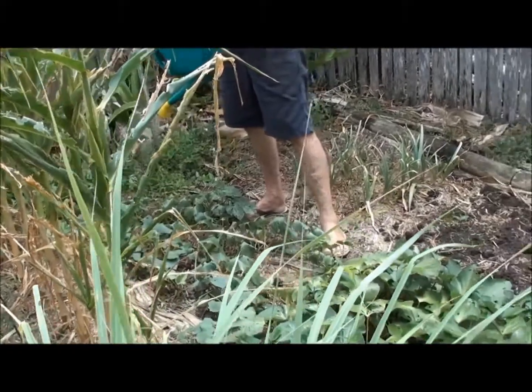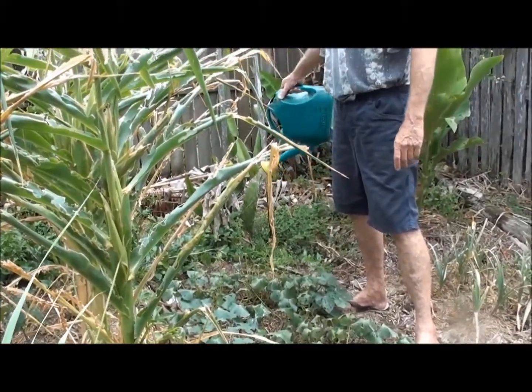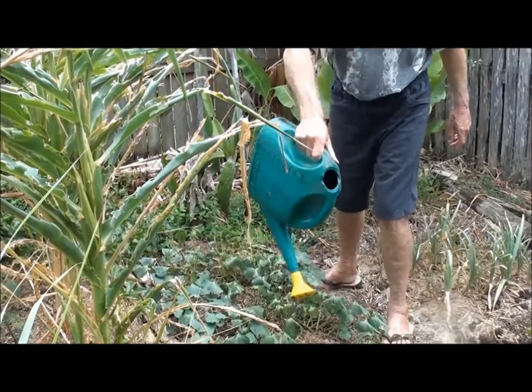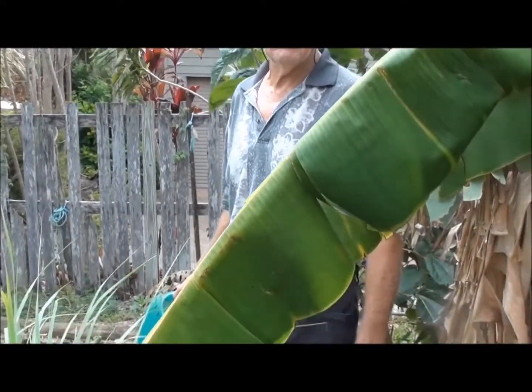The dragon fruit — this is our young red dragon fruit here. So, that's it. Thanks for watching and we'll catch you later. Bye.